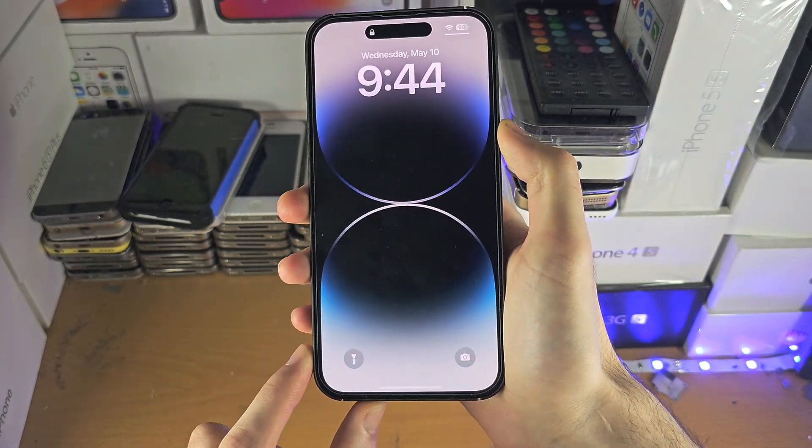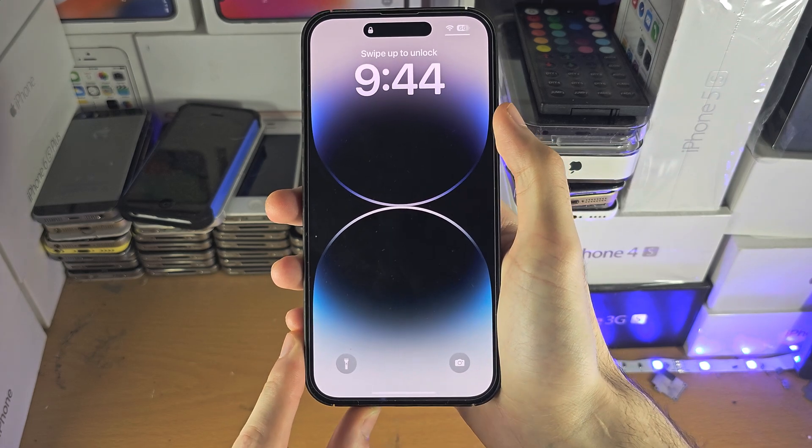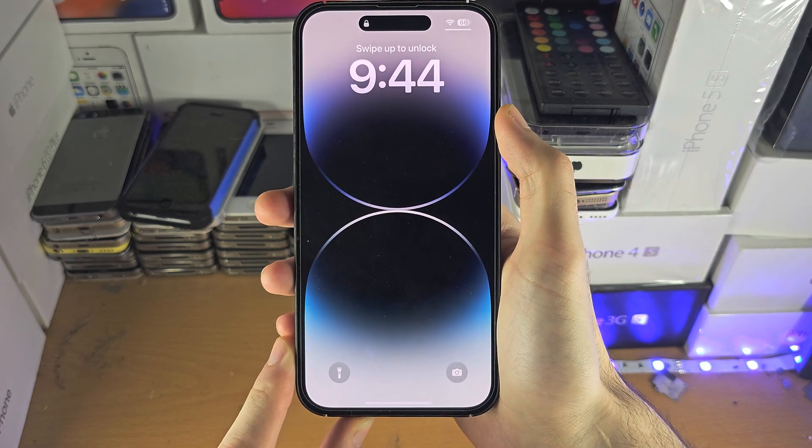Welcome everyone. Your iPhone is broken and there's only one way to access the photos, so hopefully this works.